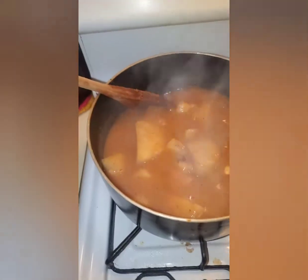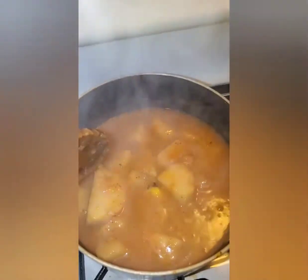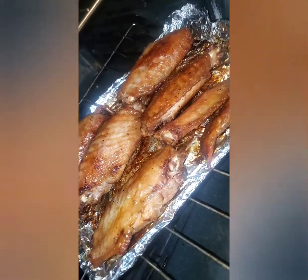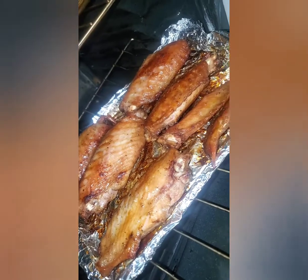Here we go — it's ready now. You can see, nicely done. And let's take a look at the turkey. Perfect. It's time to eat. Bon appetit!